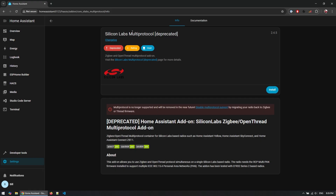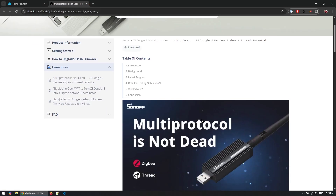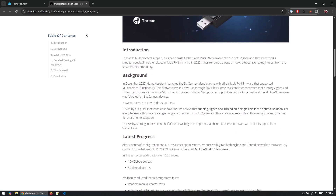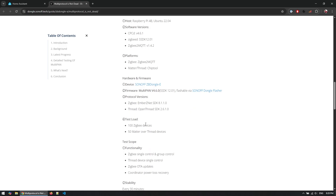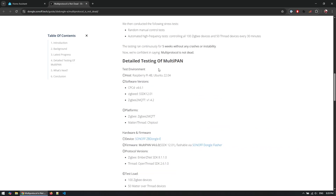At this point I had to find an alternative to enable Matter and Thread support on my Home Assistant. I stumbled upon an article from Sonoff where they said that multi-protocol is not dead — they've agreed to take over development of a new add-on. They'll work on both the firmware and the Home Assistant add-on so it can be integrated again using a supported add-on. They did a test with 100 Zigbee devices and 50 Matter over Thread devices at the same time and everything ran smoothly for multiple days. I'll link this article in the video description.